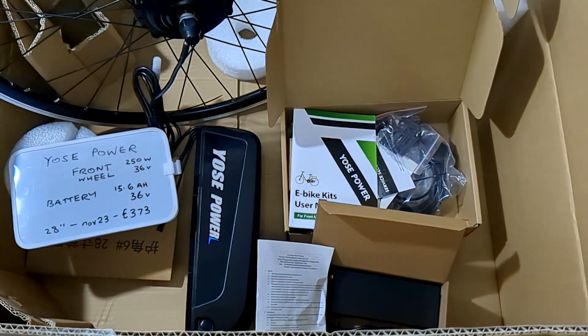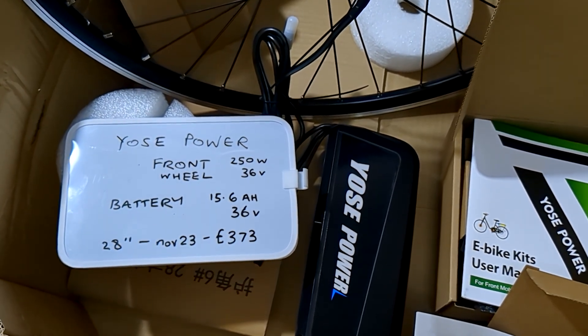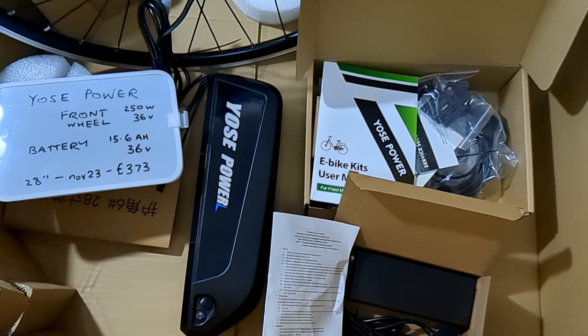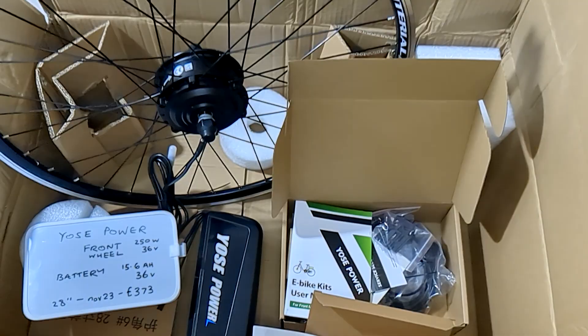This is part one where I show you the contents of this - it's a front wheel 250 watt Yossi Power kit, with the battery included. I'll put a link to part two where I put it on my bike.